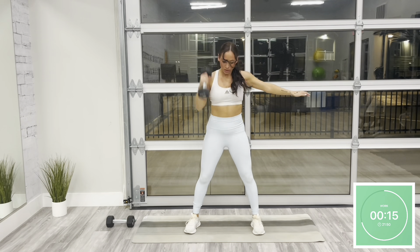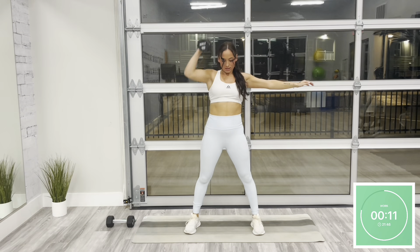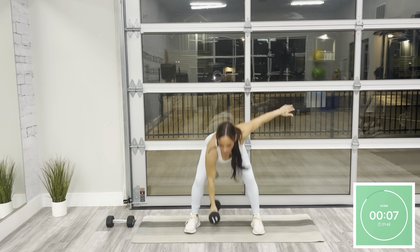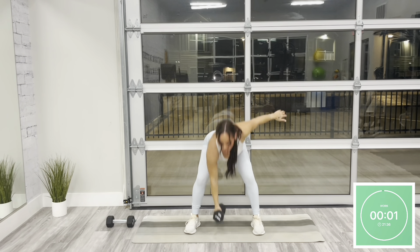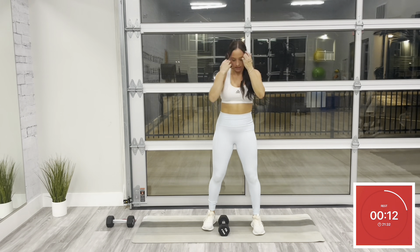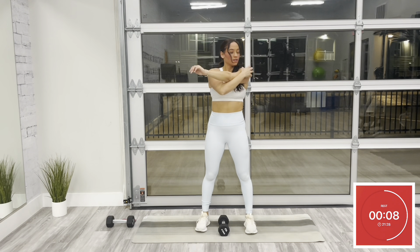Use the strength of your core as you bring that dumbbell overhead. Resting in five — and rest. 15 seconds off. Go ahead and drop that dumbbell for a second. We're going to move to the same thing on the opposite side. We're back on in five.